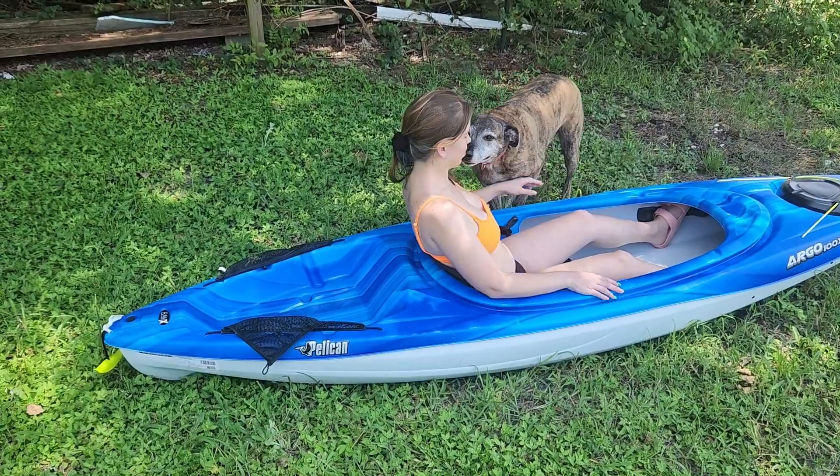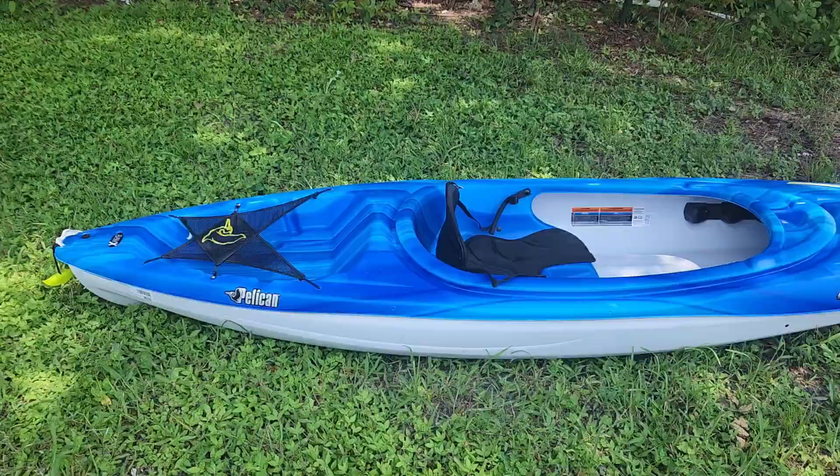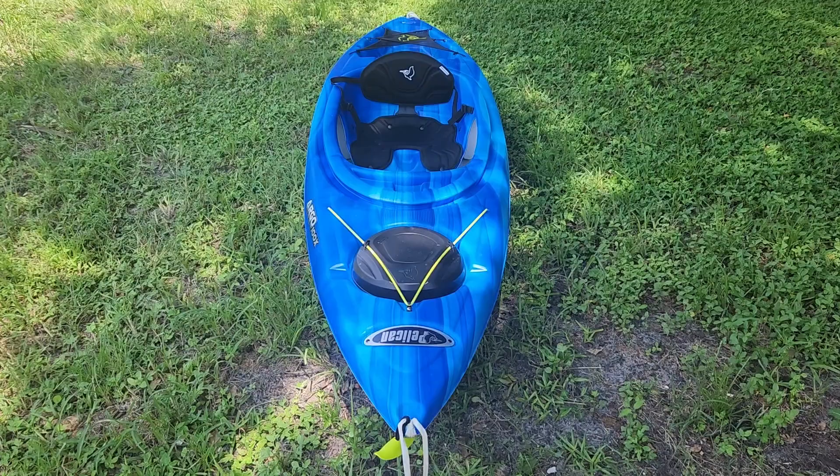Here is the Pelican Argo 100x kayak. I just used it for the first time today. Compared to my old kayak, it was a lot faster and the tracking was better. It was really stable. Overall I like this one a lot better than my last kayak, which was a sit on top.